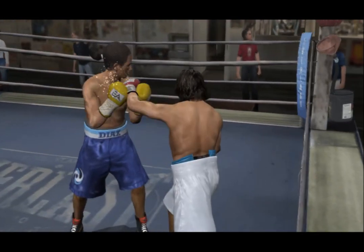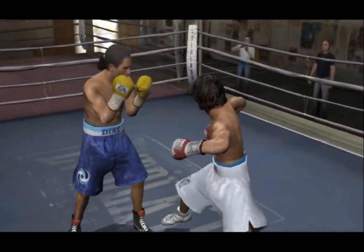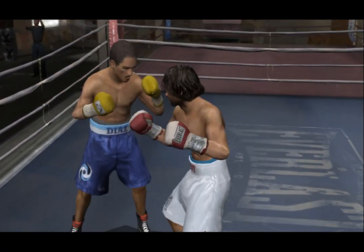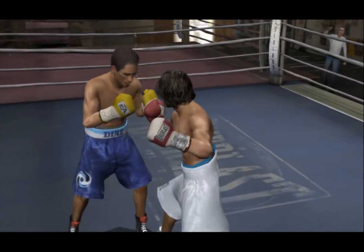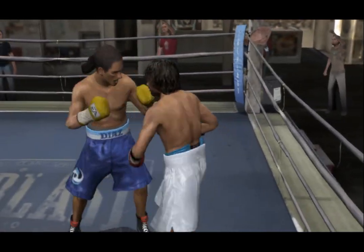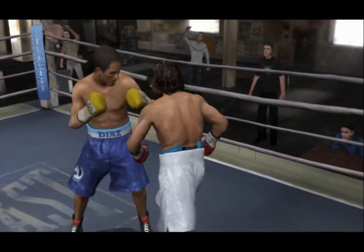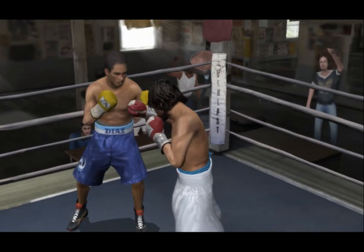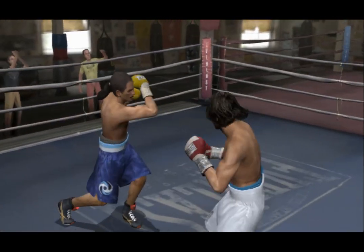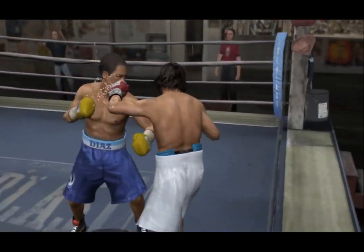The Cooler connects with a looping hook and goes to work with two solid shots. This is a technically solid two-punch combination. Good two-punch combination from the Cooler. When you're a fast fighter, you have to use it. If you go inside, you better make a short visit.